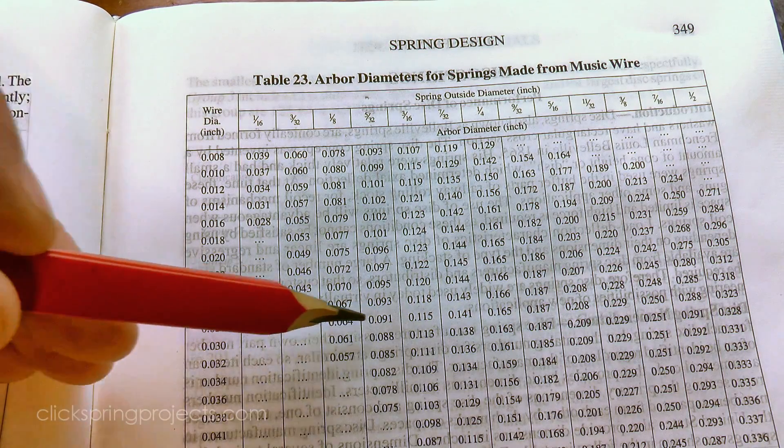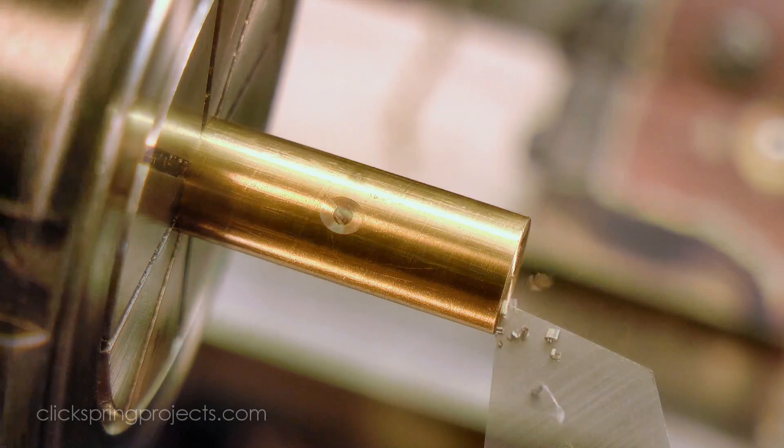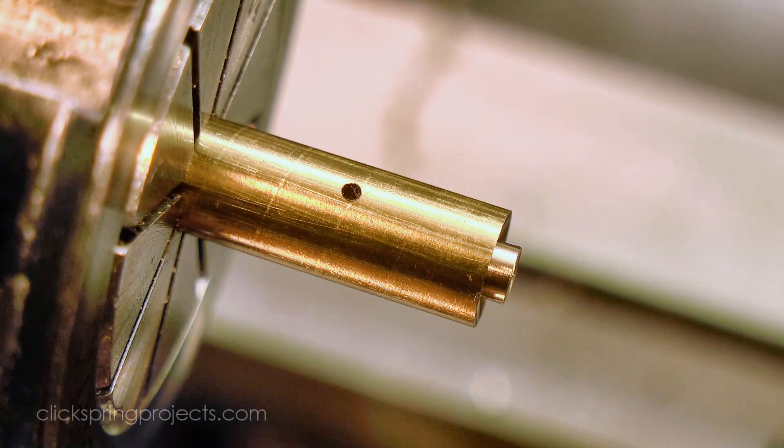For the size of wire that I'm using, the book says a 2.3mm shaft should give me an outside diameter on the spring of just under 4mm. And as it turns out, that's almost exactly what I ended up with when I completed the spring.